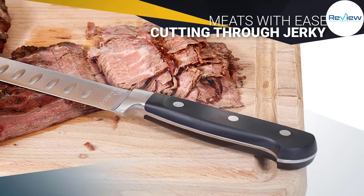This blade is made out of food-grade steel, which means it won't rust and will cut through your meat with ease.